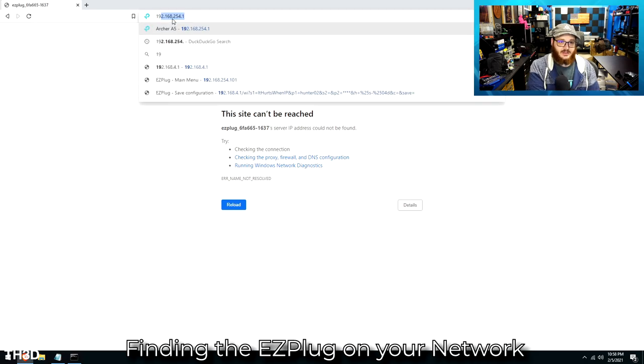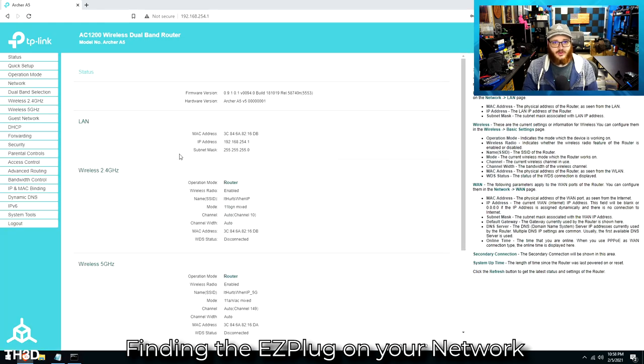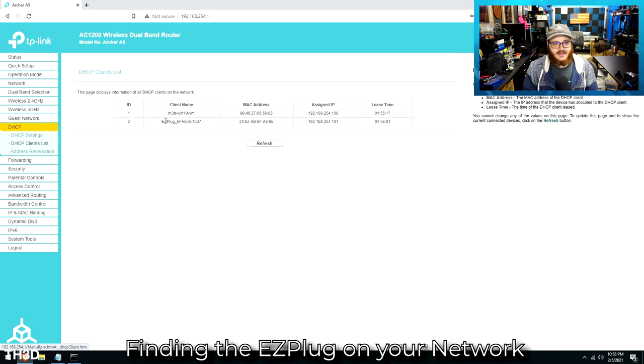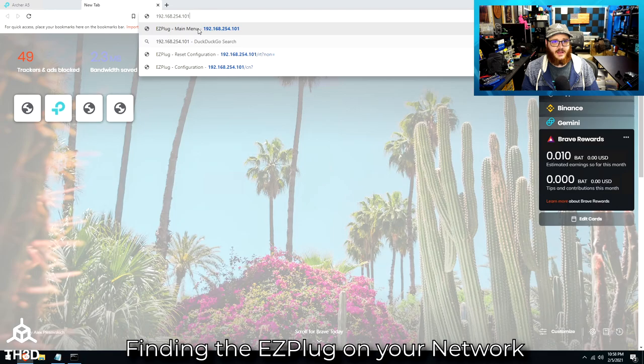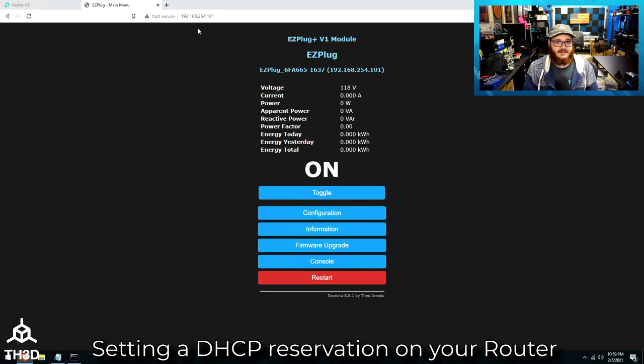If you know how to log into your router, you can type in its IP address and log into its admin interface. You want to locate what's called the DHCP client list — on this particular router it's under DHCP and then DHCP Clients List. And as you can see, there's my plug, and it got the IP address of 192.168.254.101. Copying this and opening a new tab gives me the web interface for my plug. Note that this IP address can change if you unplug the plug, because it's getting an address dynamically from your router.